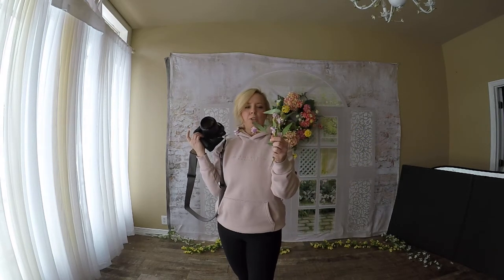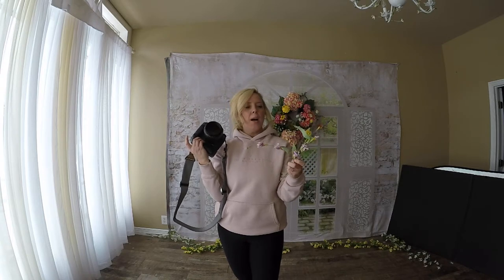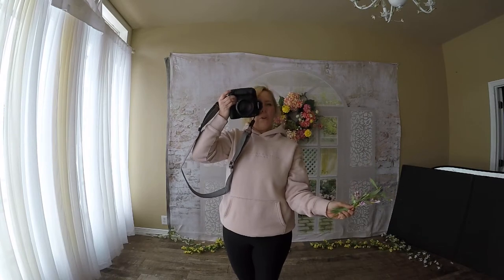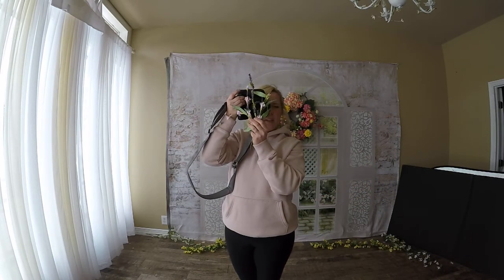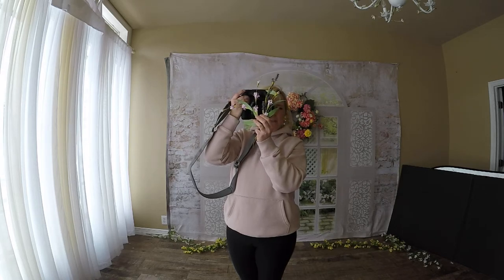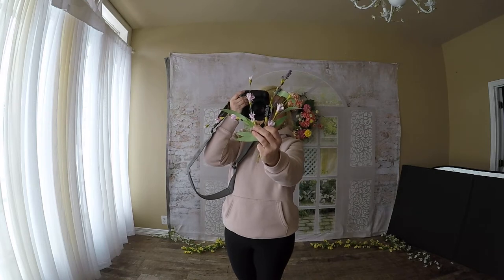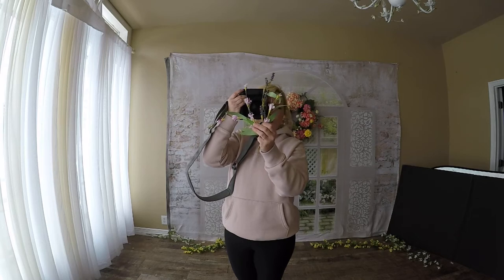Whenever I am using actual flowers to shoot through, there are several ways to do it, but usually I will hold my camera up, hold it pretty close, and kind of split them. I'm holding my focus in between, and then you can pull back and they're more in focus so you can see the colors, or they're closer and they're just basically haze.